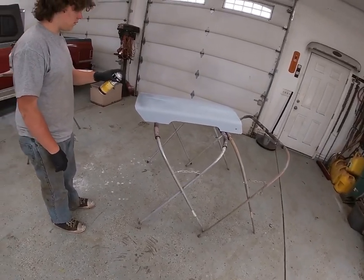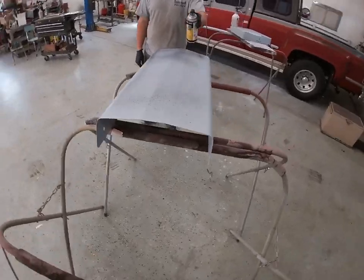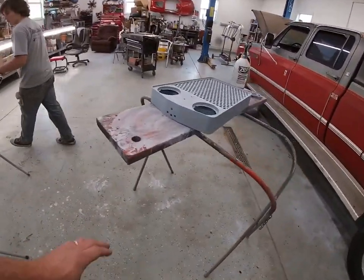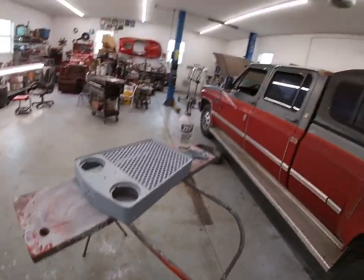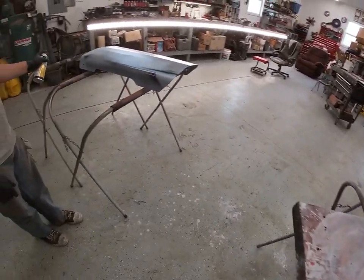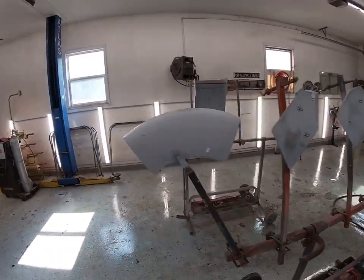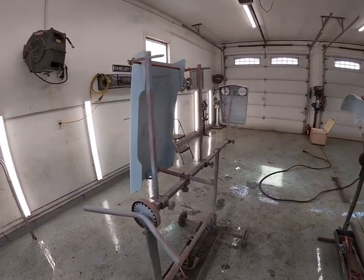We've got a few coats of high build primer on. Blake's putting some guide coat down and we're going to get this hood block sanded out. I've got the grill here — going to do a final sanding on it — and we've got the fenders back here too. Get this done and hopefully be ready for some paint. We've got our sheet metal all prepped, wiped off, tacked off, and ready for a coat of sealer.